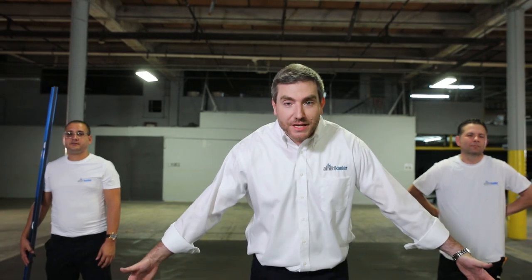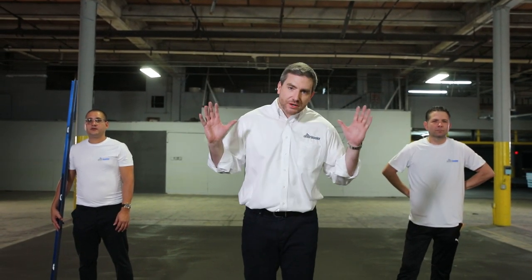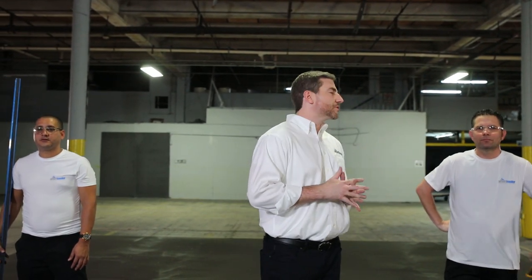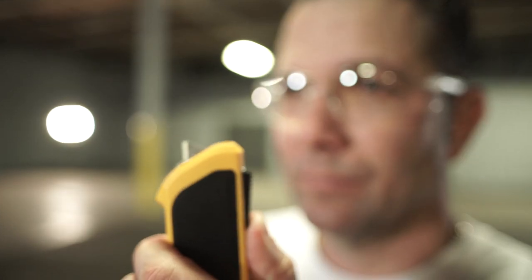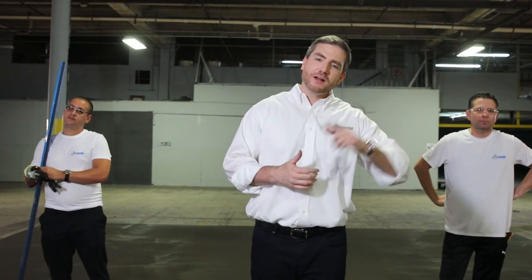We're going to go over the basic requirements needed to install the walk-in. While it's not the hardest thing to do, we recommend that you use licensed professionals. First and foremost, you want to make sure you've got your safety glasses. You want to make sure you've got your box cutter. You want to make sure you use a level to level the floor, and you want to make sure you have some gloves to protect your hands.